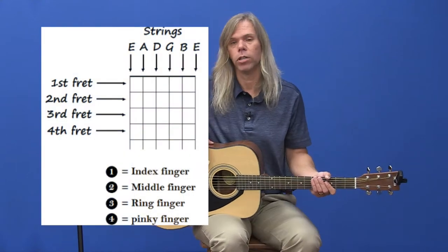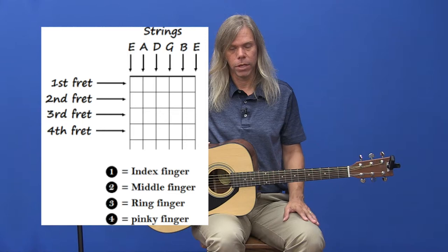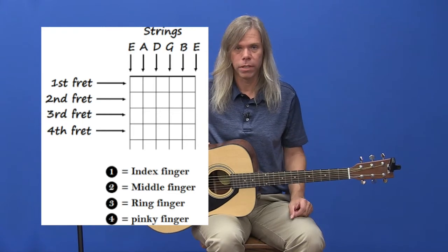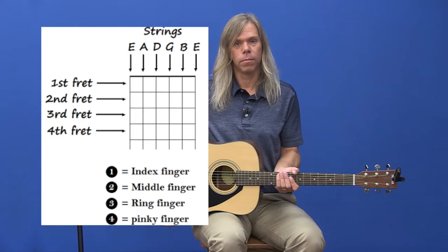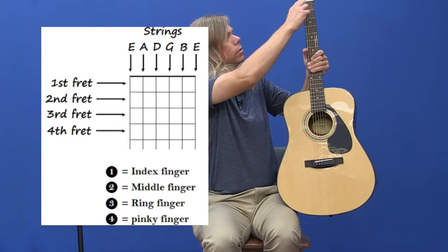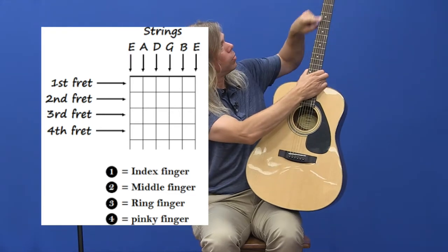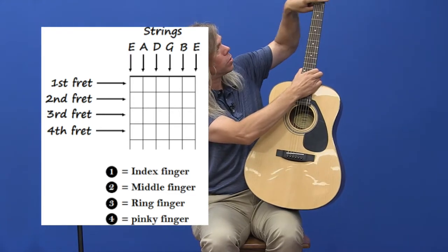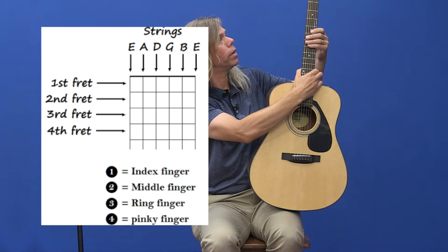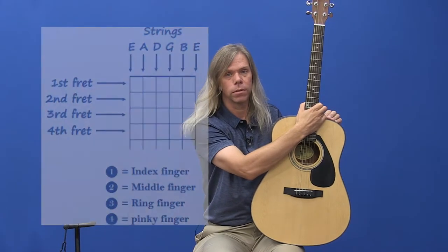In the graphic next to me, we are showing a chart on how to read a chord chart. Chord charts are a little bit different than tablature. It's a picture of a guitar sitting just like this — this little part up here is a headstock, the strings are going this way, and the frets are going this way, as you'll see in the picture next to me.